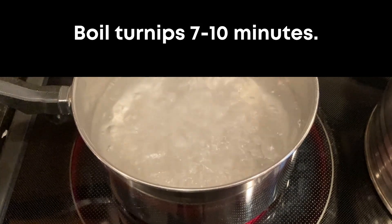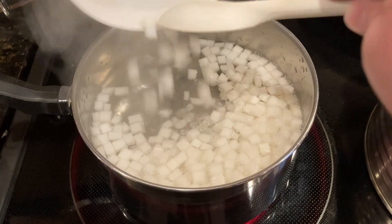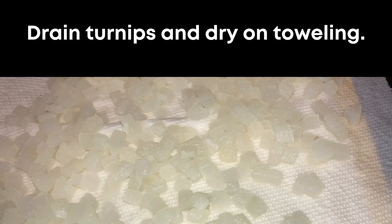Boil the turnips in salted boiling water for about seven minutes. You want to test them with a fork and make sure they're easy to pierce, then drain them. Once drained, spread them out onto some paper towels and let them dry some more, because boiled turnips have a lot of moisture in them.